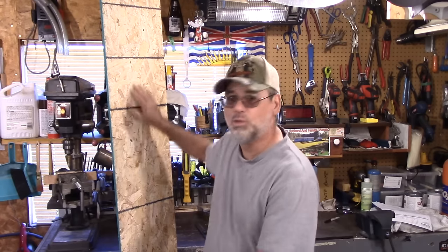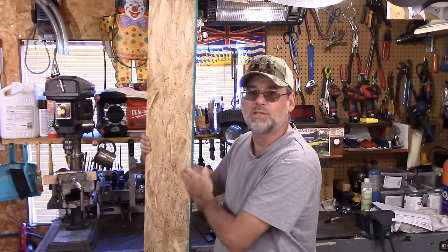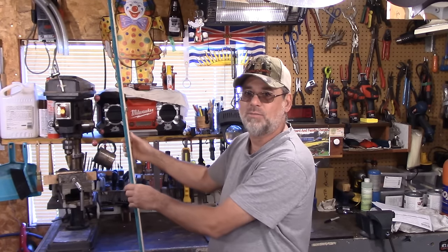I noticed one side of the OSB is textured and the other is smooth, so I asked which side goes up. He said the shear strength is the same either way — except on a steep roof, you don't want the shiny side up because it's too slippery to work on. Since this is a fairly flat roof, I went with the shiny side up.